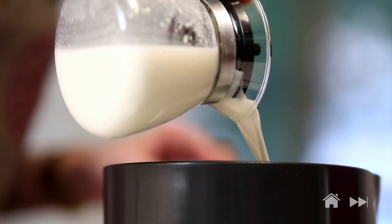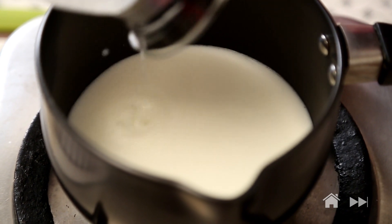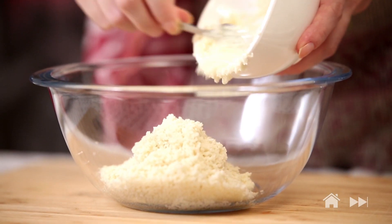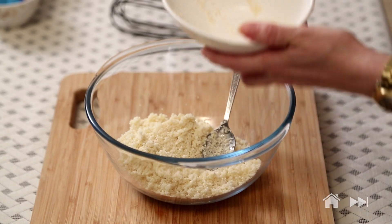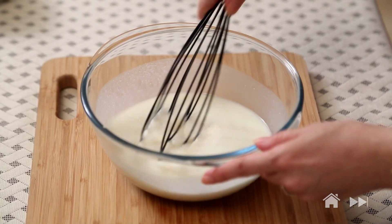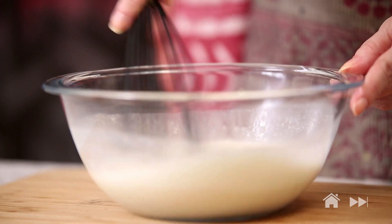First, I'm going to warm up some buttermilk. Don't boil it, just warm it for 30-40 seconds. I have some washed Samo or Bhagar or Mordhan — whatever you call it — about a cup of this. Make sure you wash it properly. The buttermilk is warmed up now and I'm going to mix it in. If you warm the buttermilk for very long it might curdle, so make sure it's just for 30-40 seconds. Keep this aside for at least half an hour to soak.